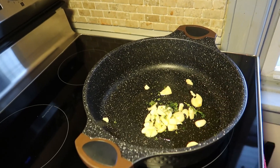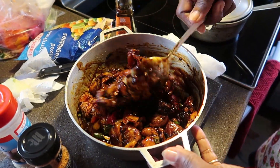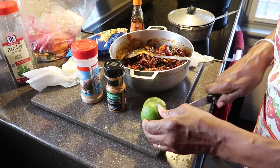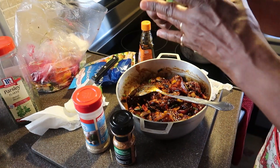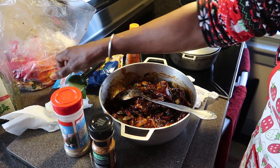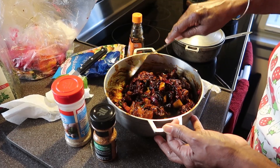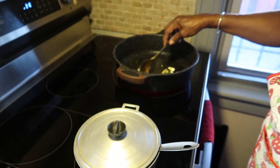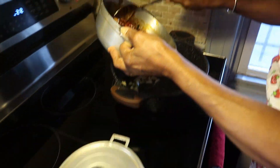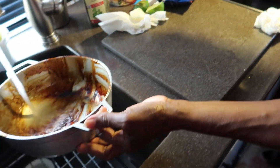Put some garlic into the pan and then when it starts to heat up we're gonna add the chicken. We're gonna add the garlic into the pot, then add the chicken and mix in the water.